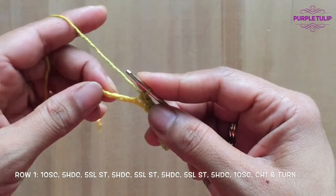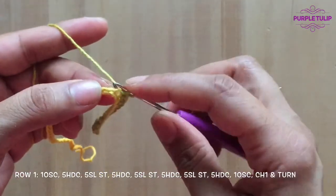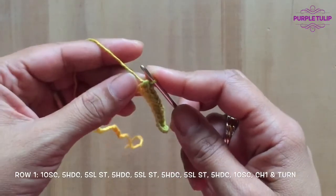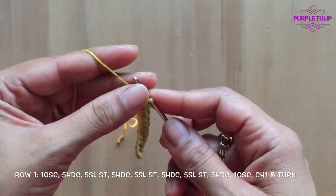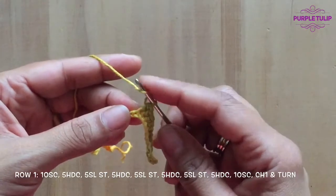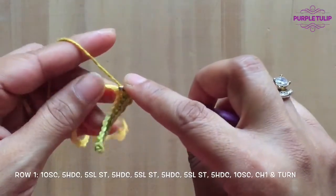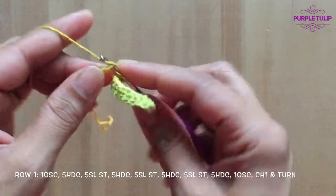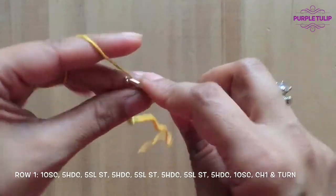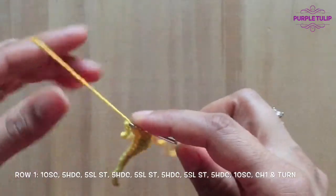Now we're going to be doing five half double crochets. Yarn over your hook, insert your hook in and yarn all the way through. If you want to refer to one of my earlier tutorials on how to do a half double crochet, you can refer to it from the link above. So we're going to do five of these — that's one, two, three, four, and five.